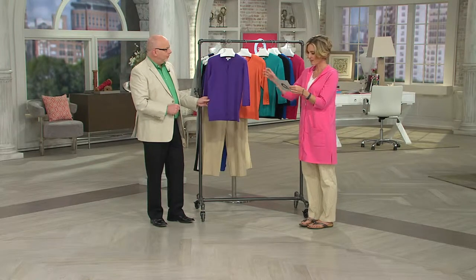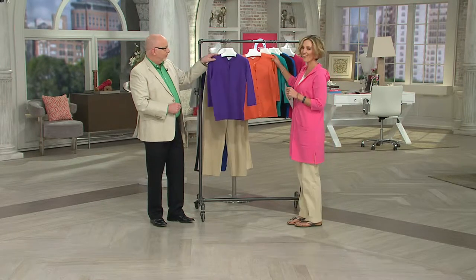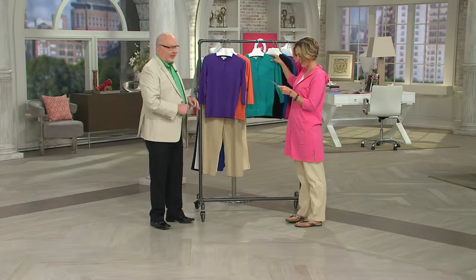We do have a new color. It's a cotton nylon. The colors include purple, orange — I love the orange, all the orange today, it's been so fun — and then of course there is the bright aqua.